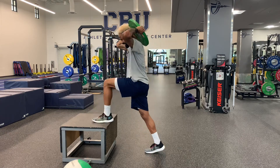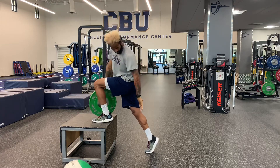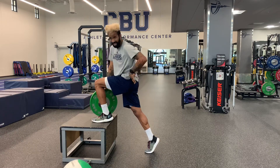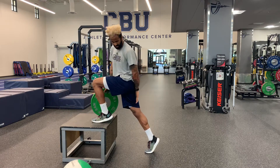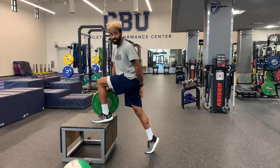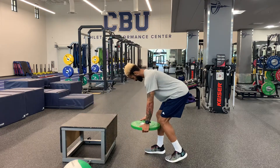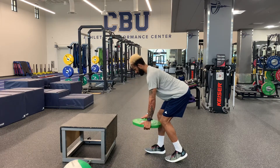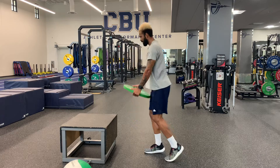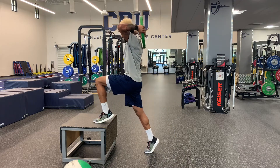I'm stomping into the box and getting that nice toe off, really focusing on a nice straight line through my hips. You see hip extension shooting straight down through knee extension and then ankle extension. Slow-mo again — hips are back, not too far forward, not hunching. Nice strong posture, then hips snap, boom, finishing nice and tall, full extension.